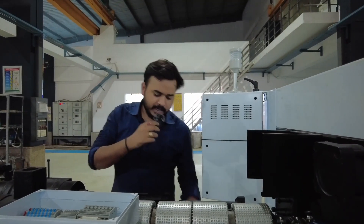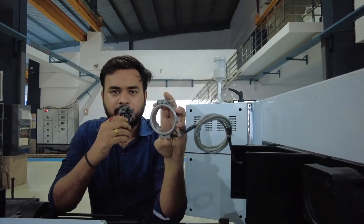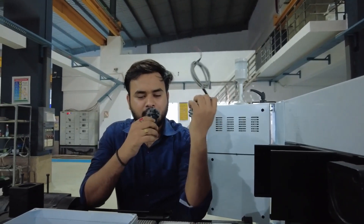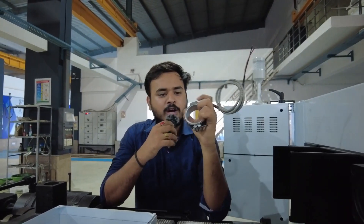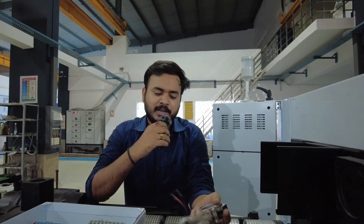This is the mica heater. We commonly use it in the nozzle area — in the nozzle part of the machine. We use this type of heater because it's less costly than the ceramic heater and it's flexible in nature, though not so flexible that you can bend it, as it's made of hard metal. This is the heater we use in the nozzle section.